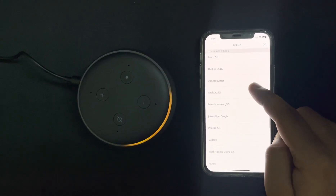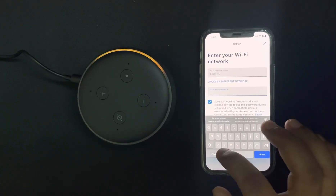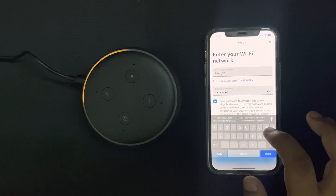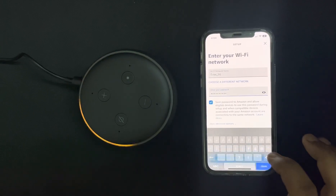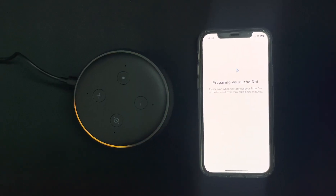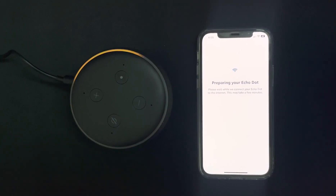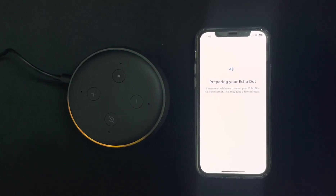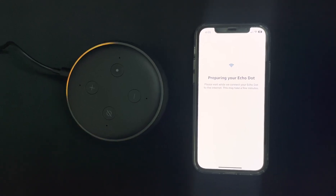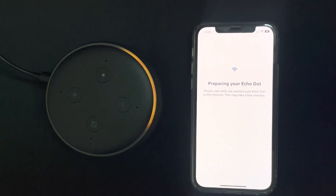Now it's asking for the Wi-Fi. As you can see, our Echo Dot is connecting with the home Wi-Fi. Whenever you want to use this device you need an active Wi-Fi or internet connection, otherwise it won't work.